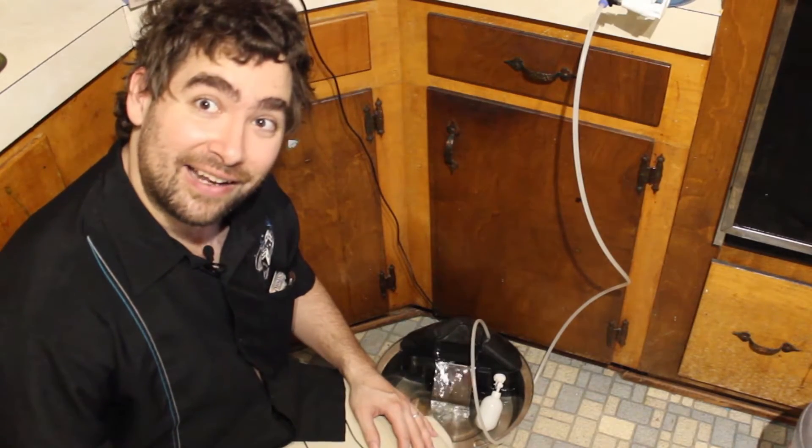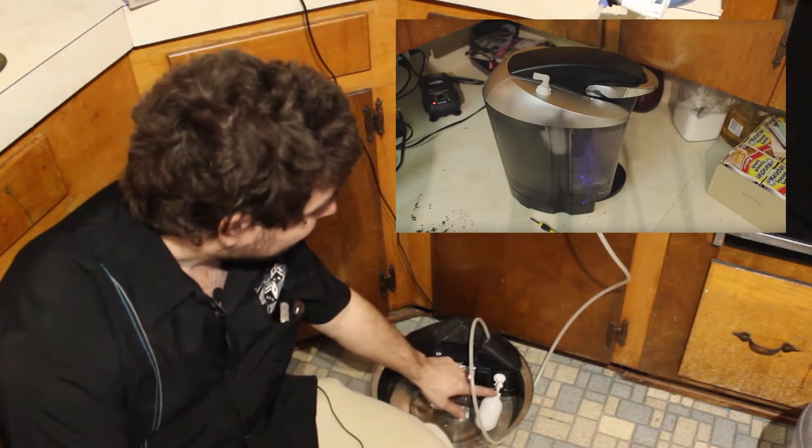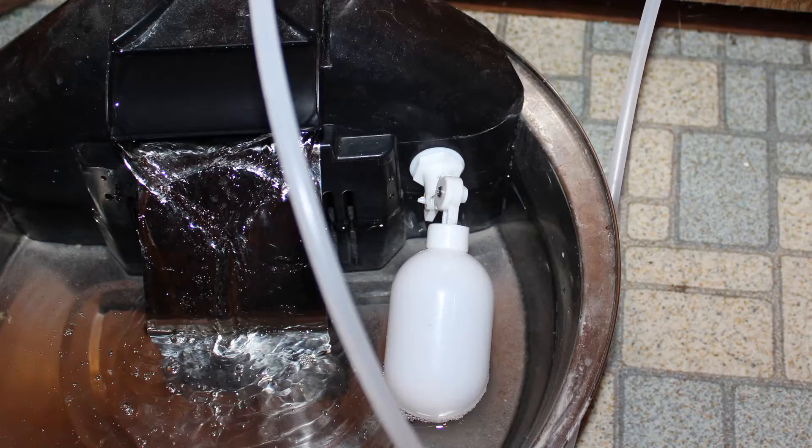Well have I got a solution for you. If you saw my video on the self-filling Keurig, then you recognize this — it's a little float valve. You can find them at your local home improvement store.